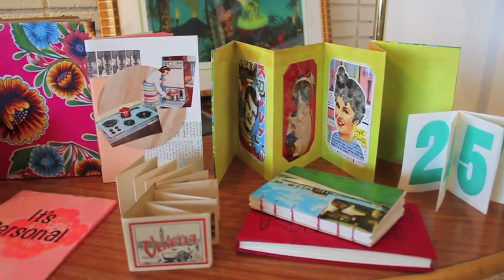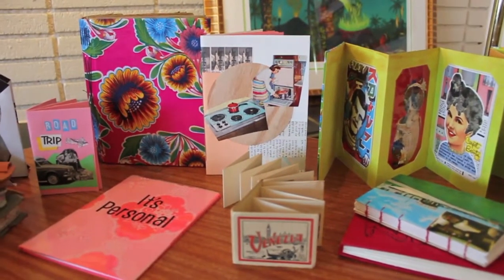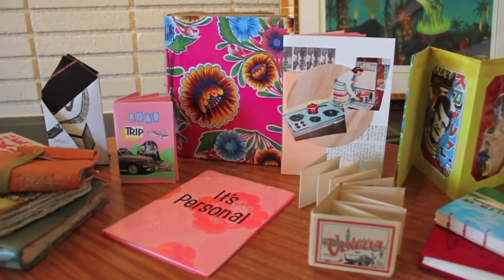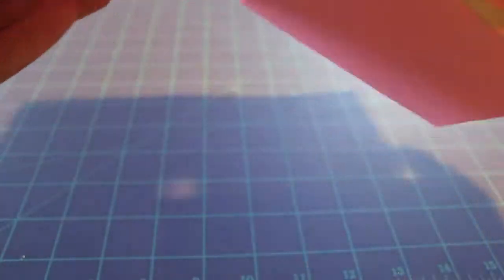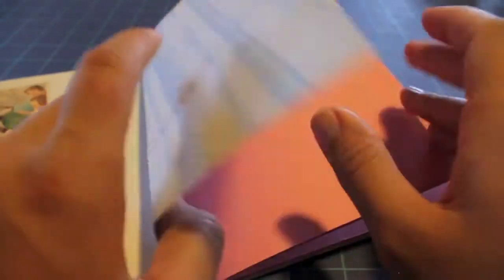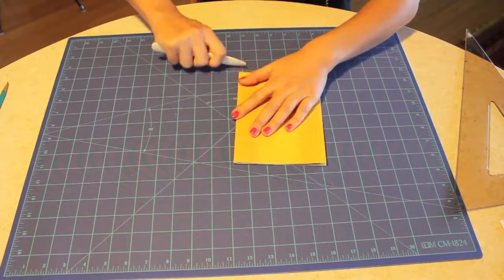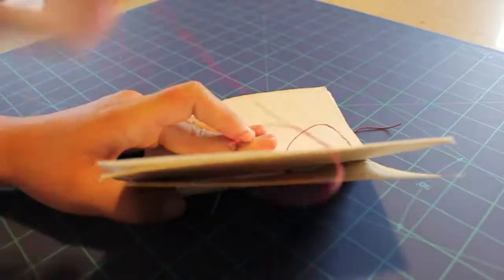In my tutorial, you'll learn how to make books like these. In this introduction to bookbinding course, you will be learning about bookbinding techniques, terms, materials, and resources. In my course, we'll be focusing on five bindings: instant books, pamphlet books, accordions, long stitch, and coptic.